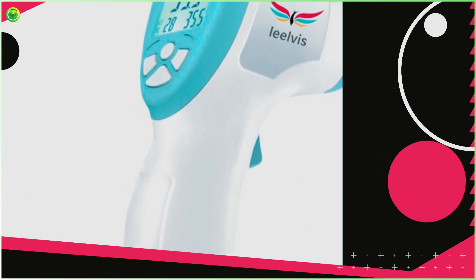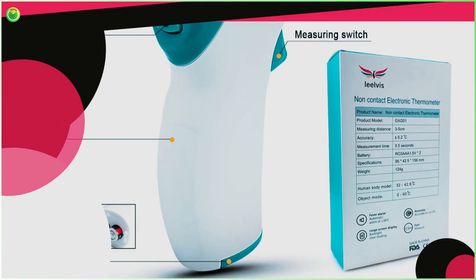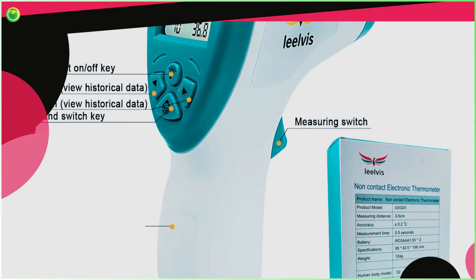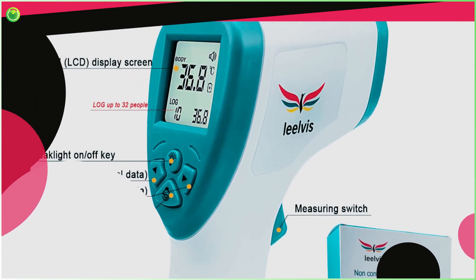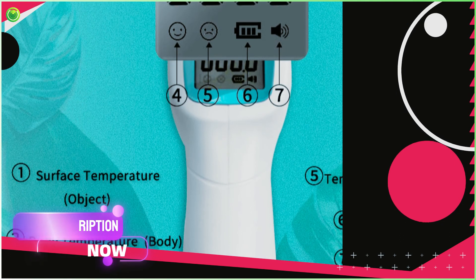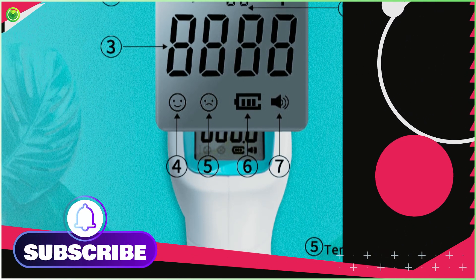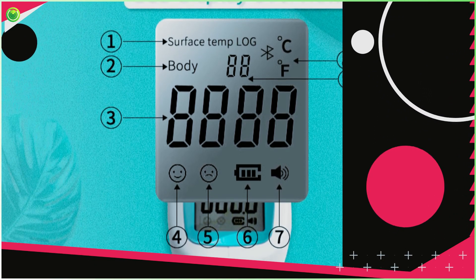Hovering Method: Turn on the thermometer. Point the device one or two inches away from the user's forehead. Press the thermometer button to display two red circles on the forehead. Move the device until both circles merge into one. During this process, the patient has to remain on standby until it completes. Release the button and wait for the temperature indicator sound. Add one degree more to the given temperature to get the inner body temperature.